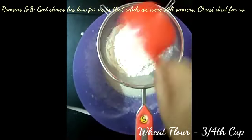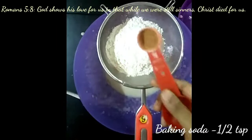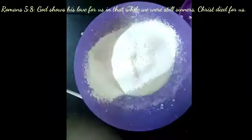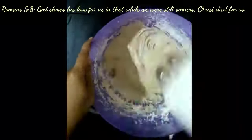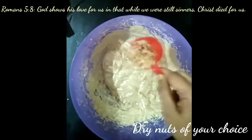Now adding three-fourth cup of maida or plain flour, three-fourth cup of wheat flour, one teaspoon of baking powder, half teaspoon of baking soda, and half a teaspoon of cinnamon powder. Sift it directly into the batter and mix everything well — do not over mix.